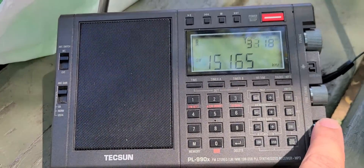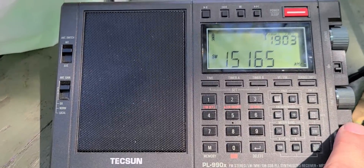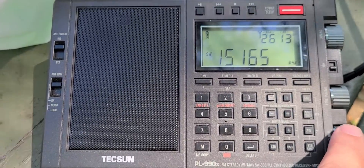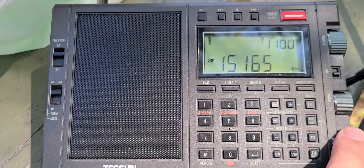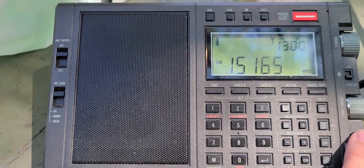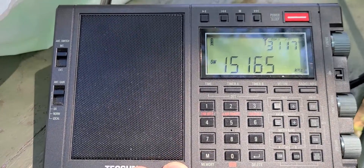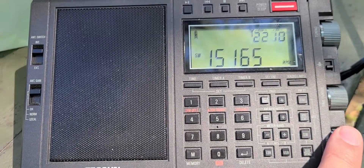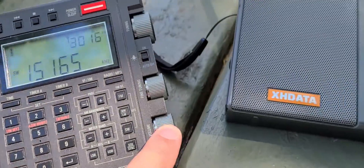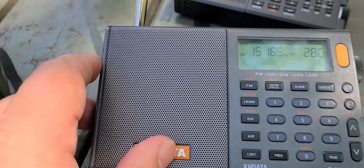This is Voice of America from the Woofferton UK transmitter site on 15165 kHz. This is on the Tecsun PL-990X, and then we have the XHData D808 here, with the same signal.